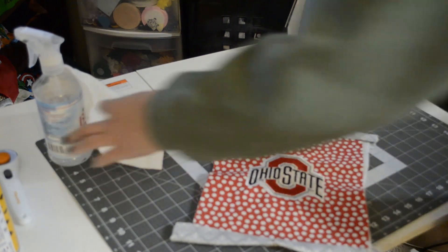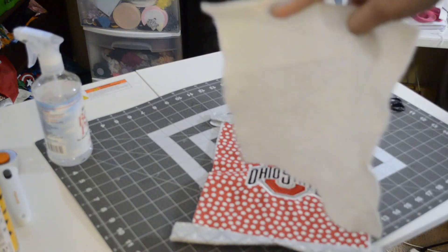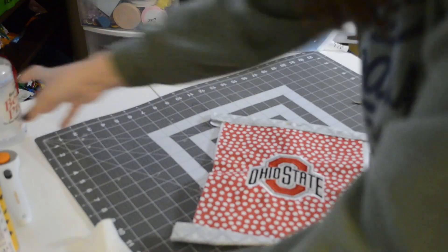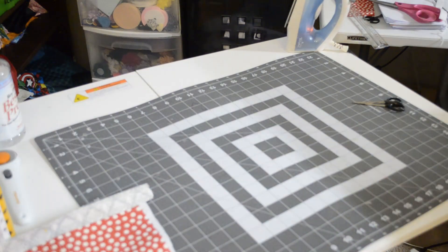I'm very unorganized right now, sorry. I was going to use an extra piece of batting on the back, but I think it's going to be too bulky on the jacket. The girl I'm giving it to is petite, so I don't want her to feel all bogged down.